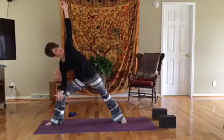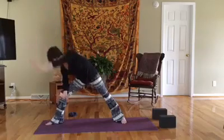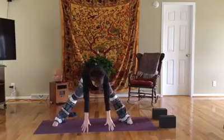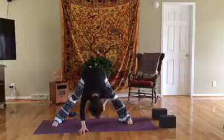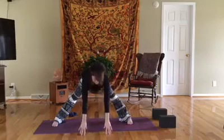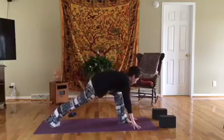Take an inhale here, and inhale reaching through that left hand. With an exhale, let it sweep the earth and turn a quarter turn — you're in that wide leg fold again. Inhale, halfway lift, exhale fold — hold here for just a breath or two. Inhale, halfway lift, exhale, bend the knees and we're turning a quarter turn to the front of the mat.